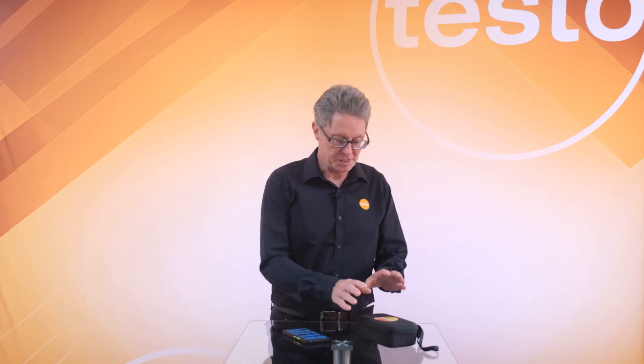Today we're going to take a look at the new Testo 860i. This is an innovative thermal imaging device that's really going to revolutionise how you can diagnose faults and problems on a wide range of different applications.